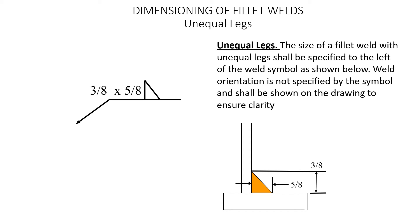Dimensioning of Fillet Welds — Unequal Legs. When we have unequal legs, the size of the fillet weld shall be specified to the left of the weld symbol as shown below. The weld orientation is not specified by the symbol and shall be shown on the drawing to ensure clarity. Instead of just having a single number, here we've got two numbers — it's a 3/8 by 5/8-inch fillet weld. That gives you the two separate leg sizes, but the designer, detailer, or engineer will have to clarify where they want the 3/8 and where they want the 5/8 for that specific configuration.